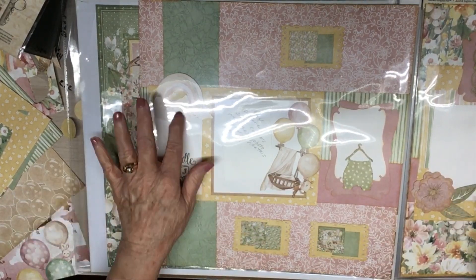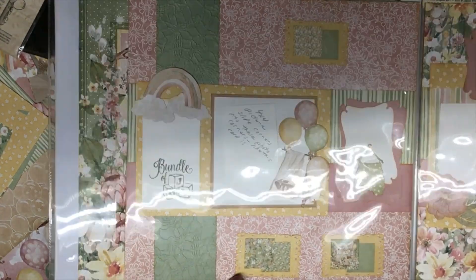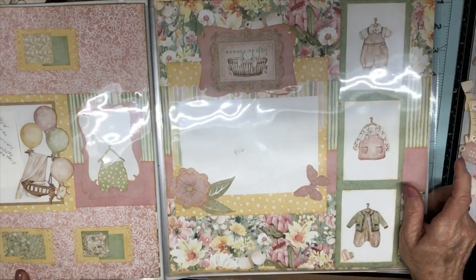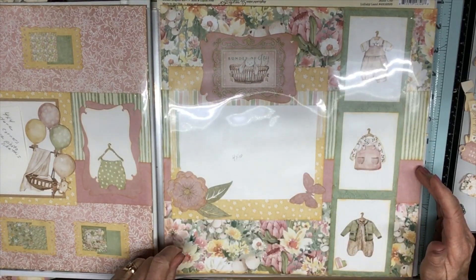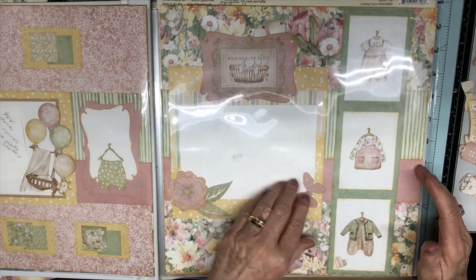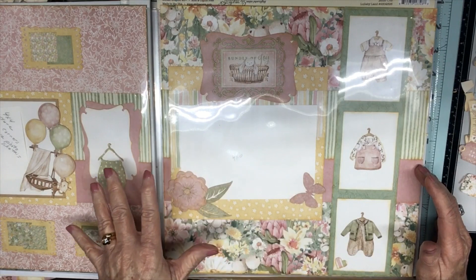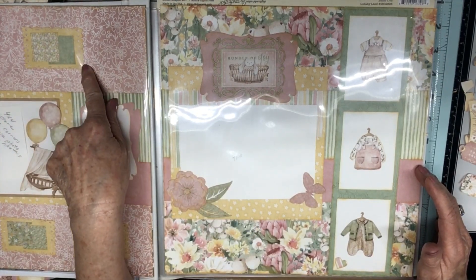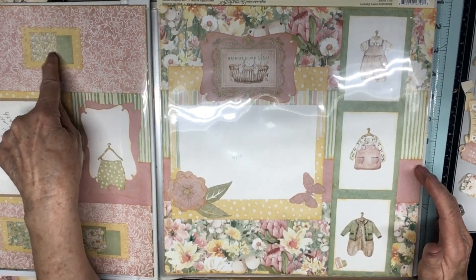On the fourth page — I'm sorry for the glare — I've used the flowers, some butterflies, more ephemera, and I've used my Cricut to do some cutouts. These backgrounds, like this yellow piece, that's Cricut.